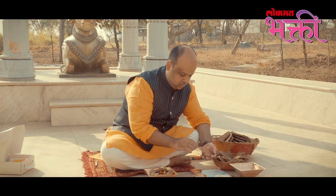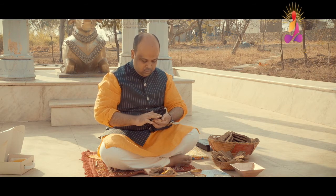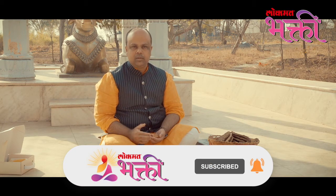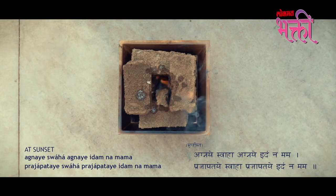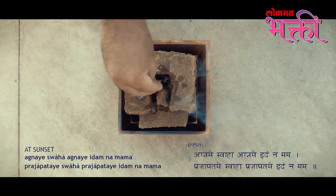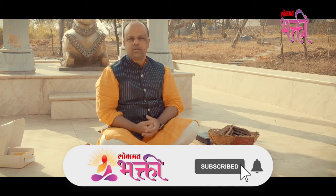For sunset Agnihotra, remove the ash into a separate bag or bin, arrange the cow dung as before and light it on fire, make the oblations ready, and exactly at local sunset timing, utter the two simple Sanskrit mantras.